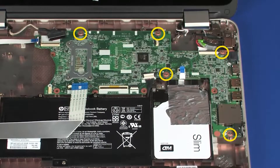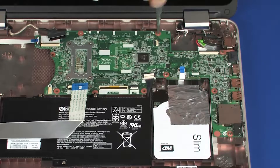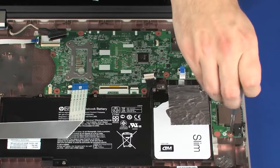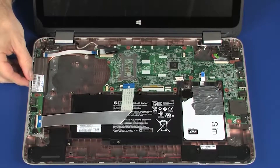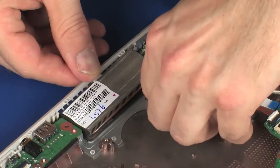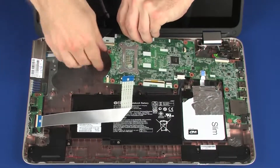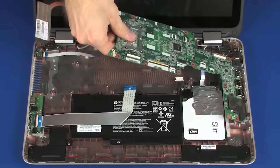Remove the five 4 mm P1 Phillips-head screws that secure the system board to the base enclosure. Carefully flex the left edge of the base enclosure and remove the heat sink from the retention tab. At an angle, slide the external connectors out of the cutouts in the base enclosure and remove the system board.